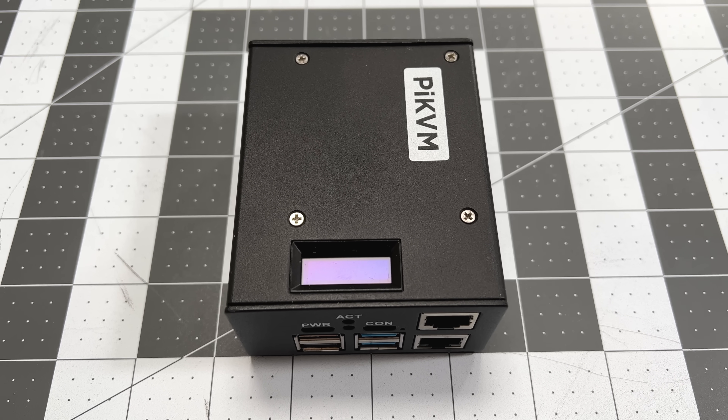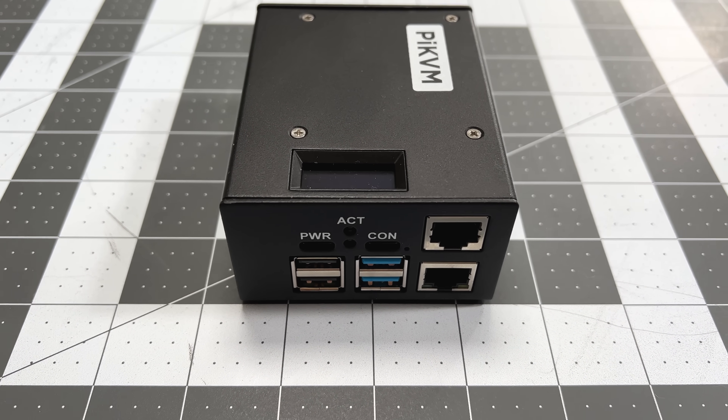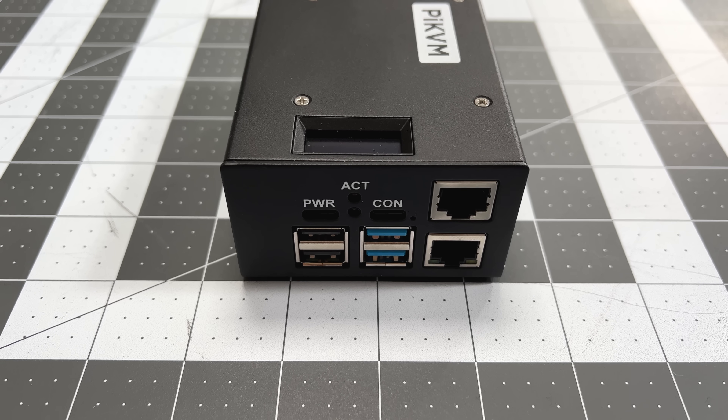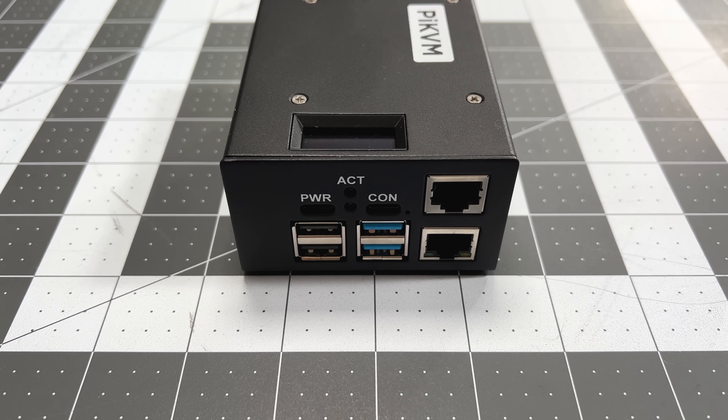I purchased the Pi KVM V3 preassembled, which comes with a Raspberry Pi 4 2GB model, a 32GB microSD card, power supply, an HDMI cable, a USB-C to USB-A cable, and a nice case. This case is steel, solid, sturdy, and industrial.